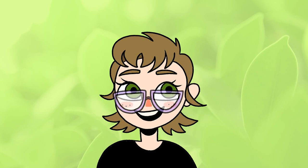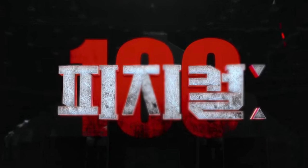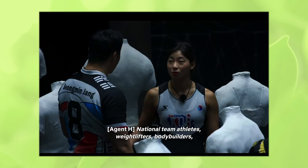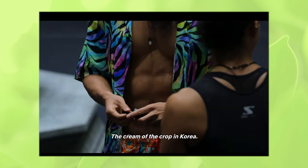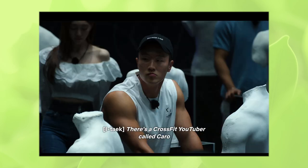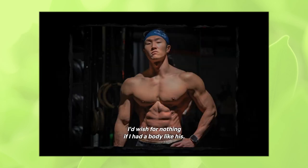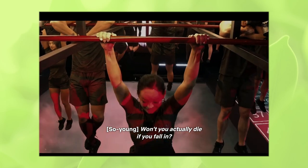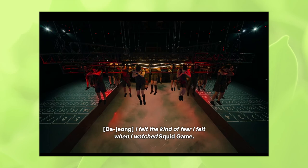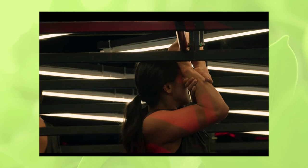I just finished watching Physical 100 on Netflix and have been so enamored with all the characters — the casting is really, really good. Everyone is really attractive, it's insane. If you don't know what it is, it's basically a competition show to see who has the perfect body, or maybe the strongest body. It's a weird premise but I was very entertained.